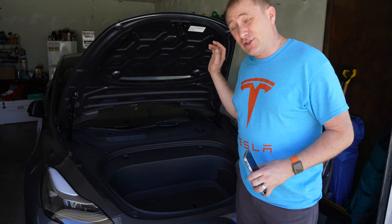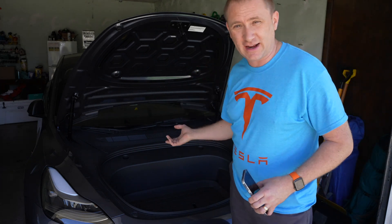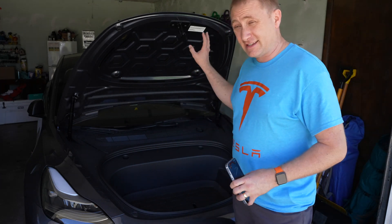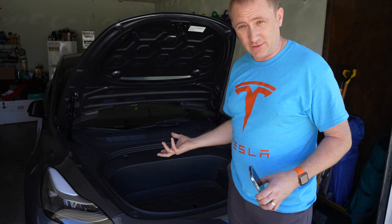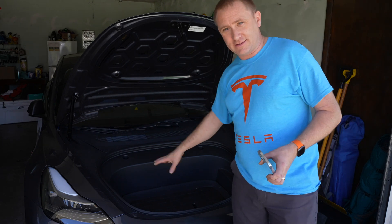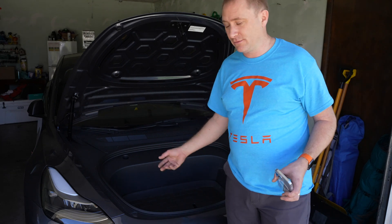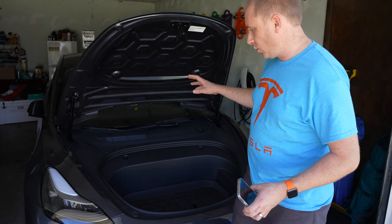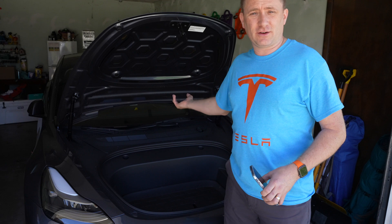Out of all the upgrades and accessories I've added to this vehicle, this is probably my favorite because it's one I actually use — and use frequently. We tend to put things in the frunk that we don't want inside the vehicle, for instance leftovers from eating out, because we don't want the odors in the car.